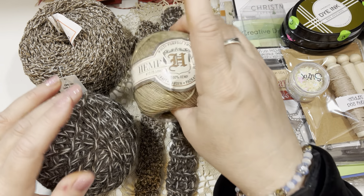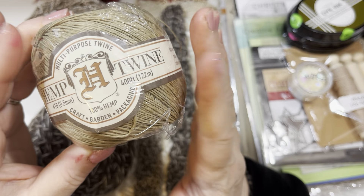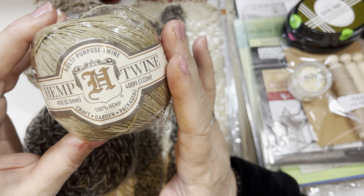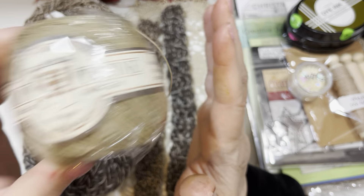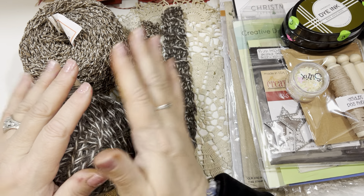I did receive my hemp twine that I ordered. Anna gave me a link because I couldn't find it for the craft color on Amazon, and I ordered a pack of three for $9.99. So that will last me a long time and I'm very happy to have it. Thank you, Anna.